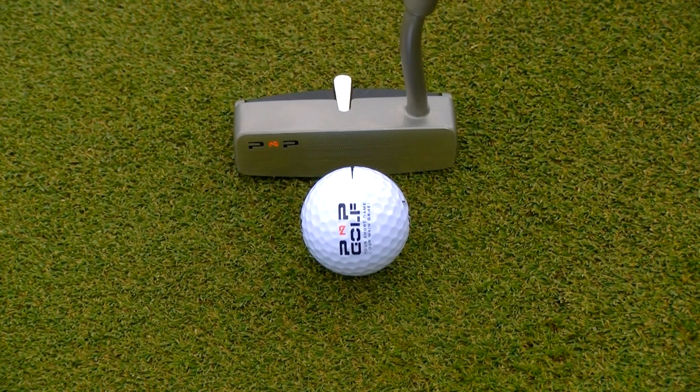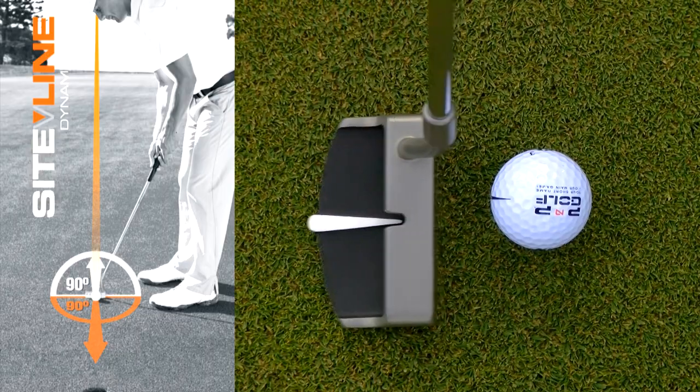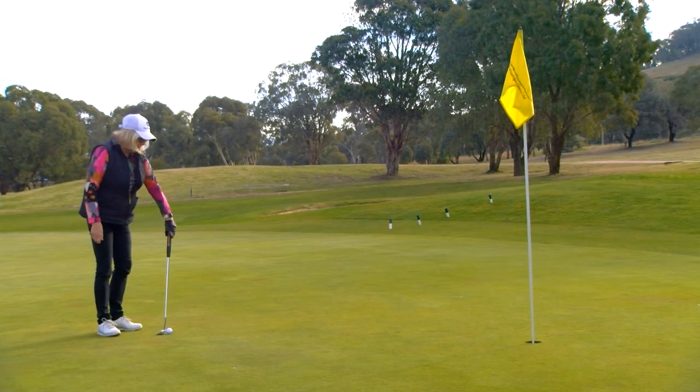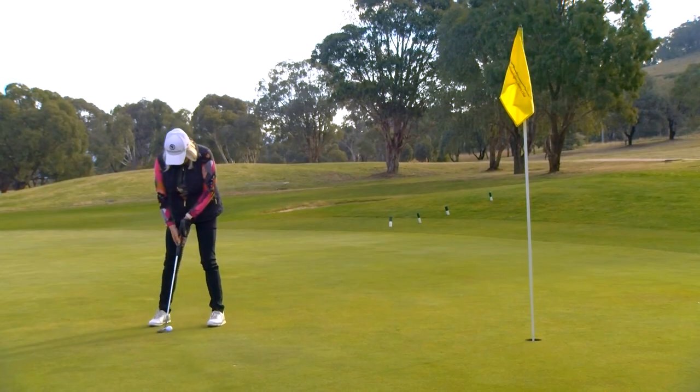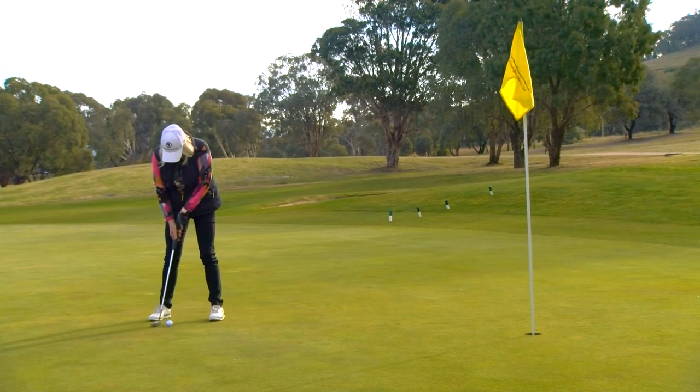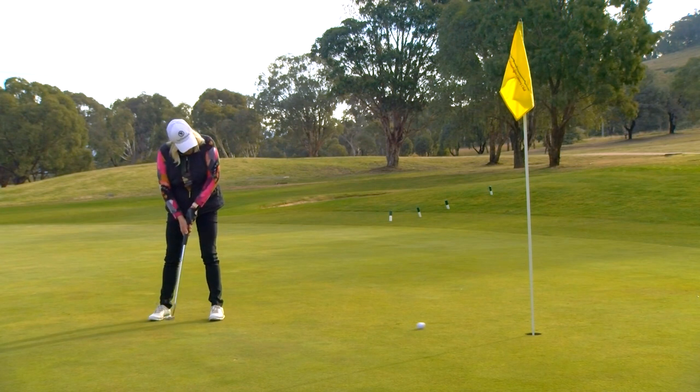The second feature is the directional pointer itself pointing in the right direction. It's what we call our ASVA — All Square Visual Alignment — eyes over the ball and pointing in the direction where you're going to putt.